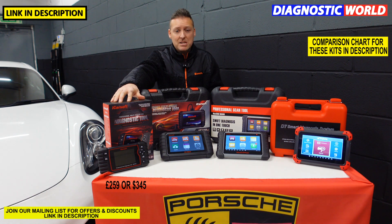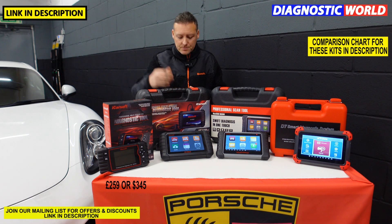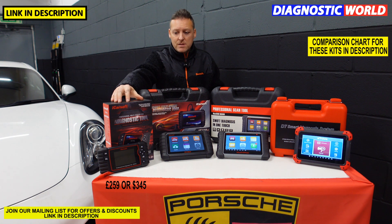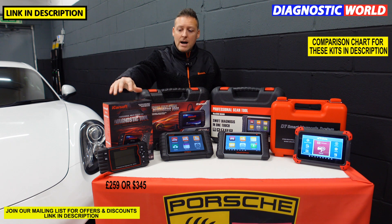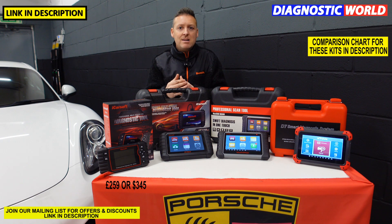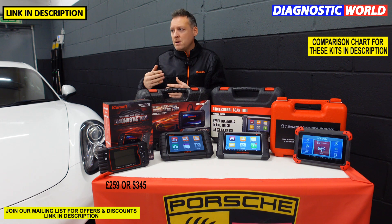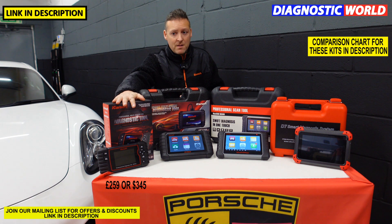It doesn't do bi-directional tests, so if you want to test a wiper, window, door lock or something like that, it doesn't allow you to do that. And it doesn't do mileage corrections either. When it comes to updates, it gives free updates for life. This has been an absolutely fantastic seller for probably about two or three years now and it's still selling really well because if you don't necessarily need high-end functions like bi-directional tests, and all you really want to do is reset some systems or knock off a warning light in a wide range of vehicles, then you don't need to look any further than this tool.